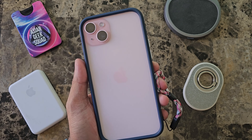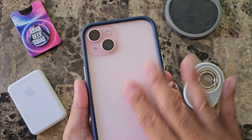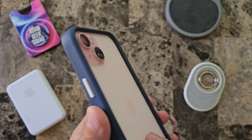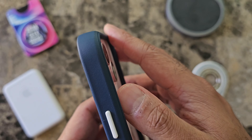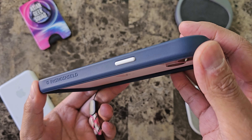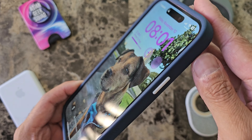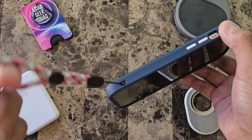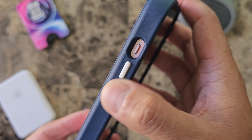If you order a case it comes with the same colored buttons, but you can also special order different colored buttons. So instead of blue we will have white buttons to make it pop out a little bit more. Let's go ahead and pop those in. This also has a lanyard hole, so if you're going to use one go ahead and put it in now. Alright, buttons check, lanyard check.